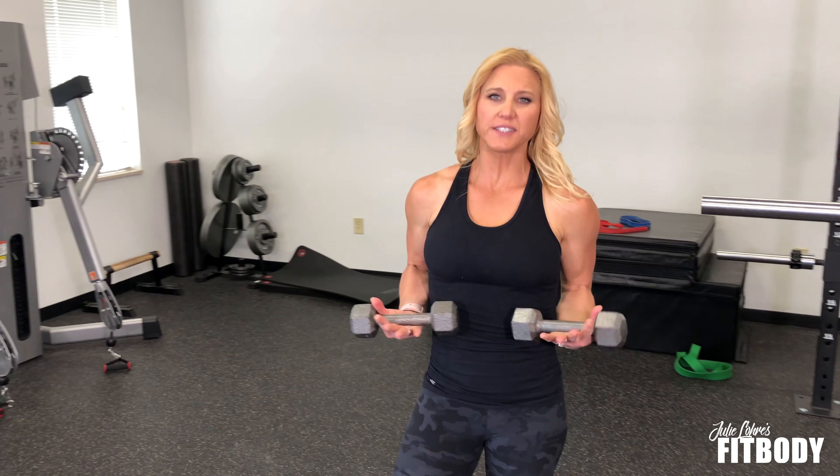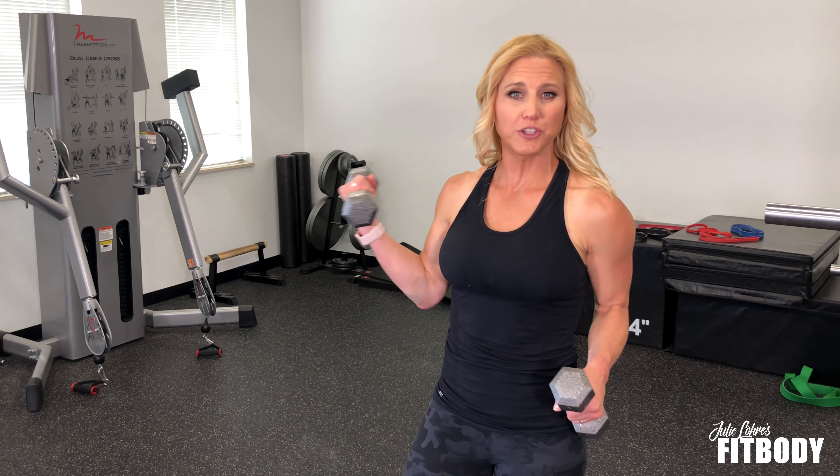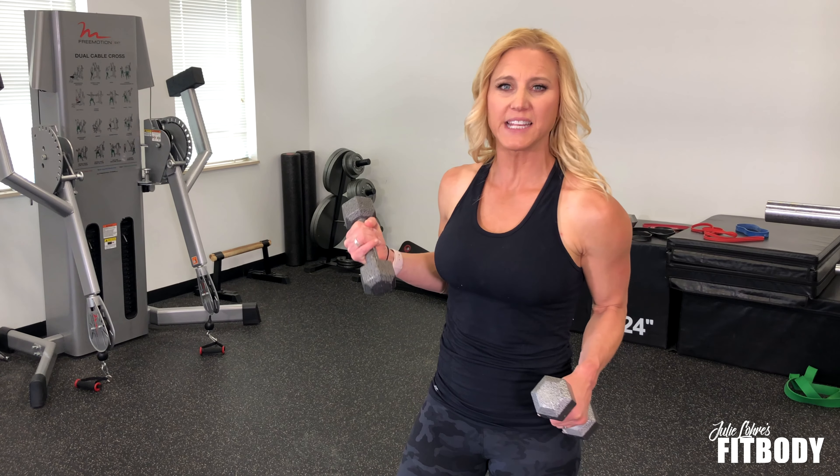Dumbbell crossbody pulls. These are going to be awesome for your delts in particular. It's less back movement than if you were to use a band for it, because you don't have that same resistance.